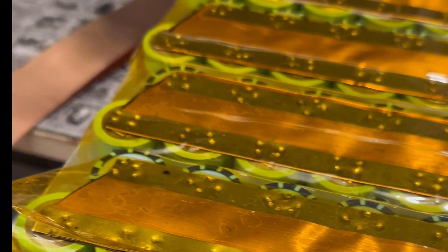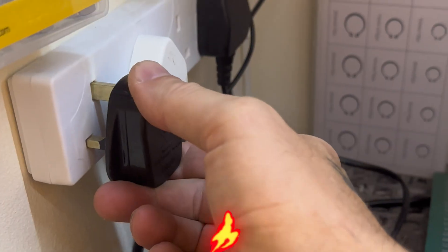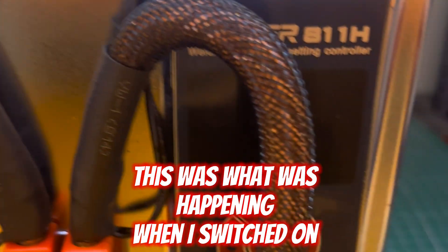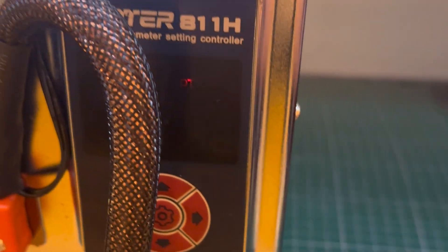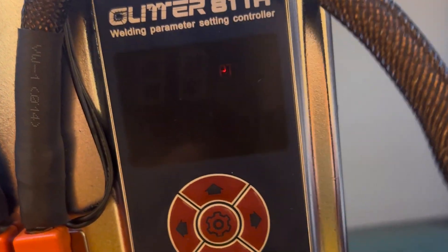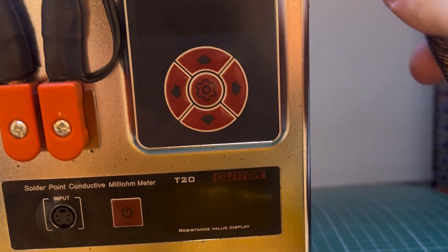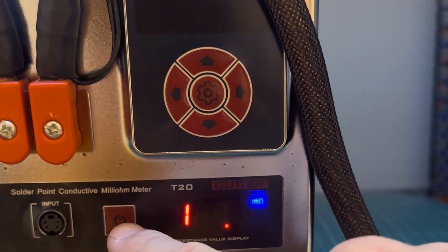In this video I'm going to show you how I repaired my spot welder and what the cause was. Hopefully this can help you guys out. It stopped working — plugged in, switch on, it doesn't even make a noise. The top display doesn't work but the bottom one does.